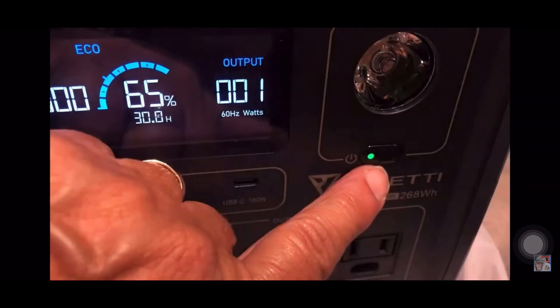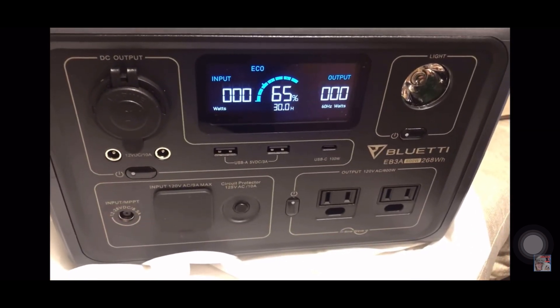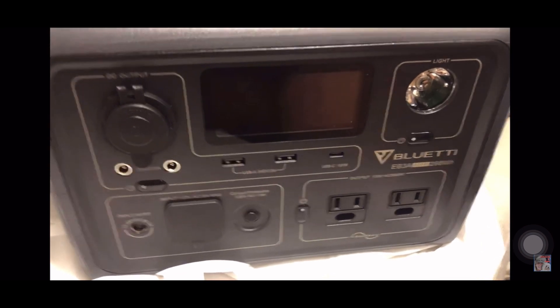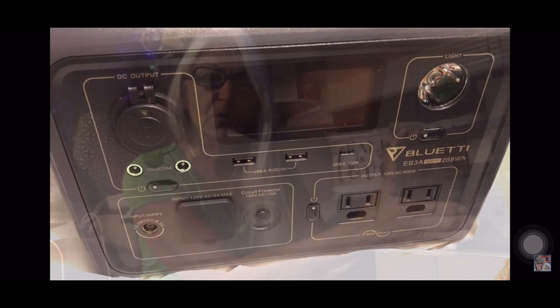Before I charge anything, I'm going to plug it in. I'm going to have to use AC, which is fine. I am in a campground, so I have power. I'm going to charge it up before I demonstrate the features on the EB3A.